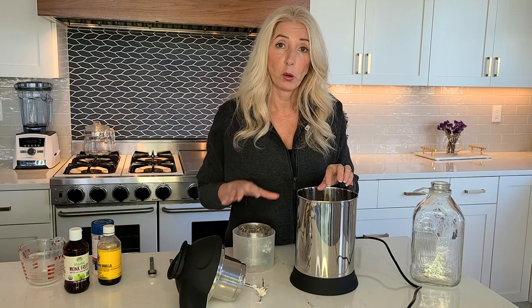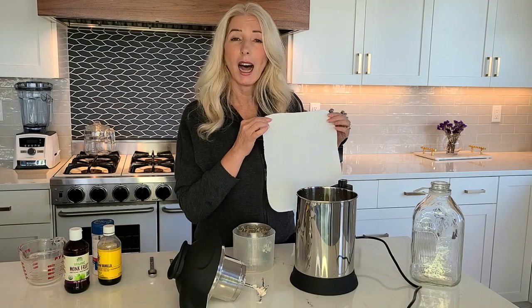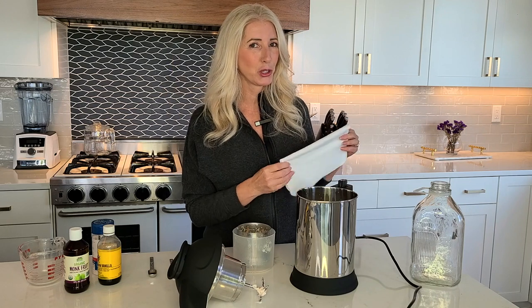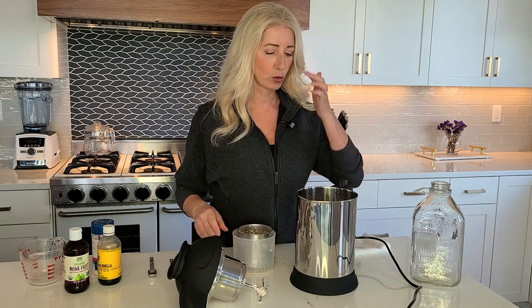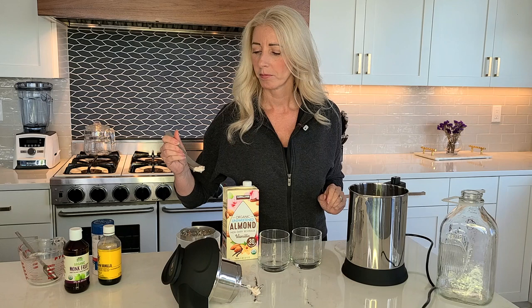I'll rinse my hands and be right back. I decided to bring out one of my Marley's Monsters unpaper towels — if you haven't heard of Marley's Monsters, it's a great sustainable household company and I do have an unboxing video for them which I'll link up here. We're letting this strain while I grab a glass for the milk. I'll also bring out a cup of the almond milk I've been using and we'll do a taste test to compare the two.